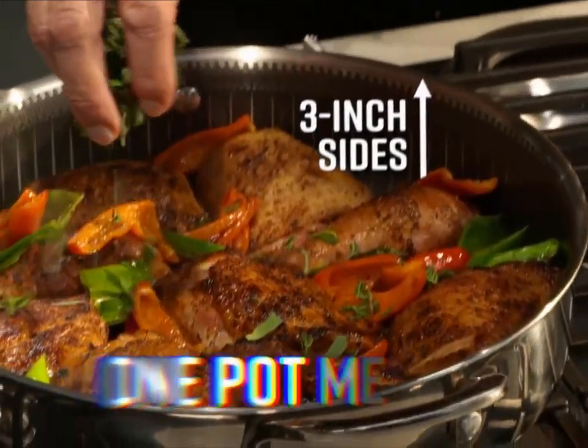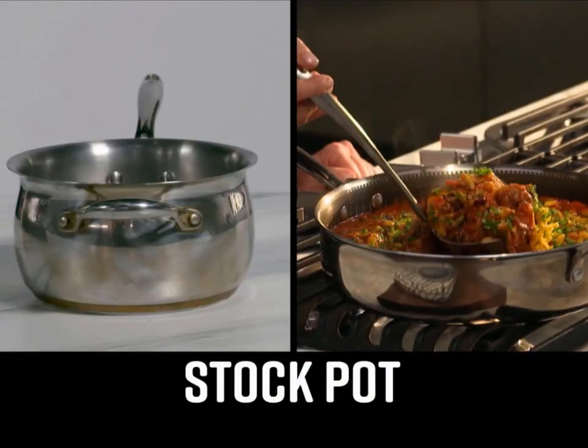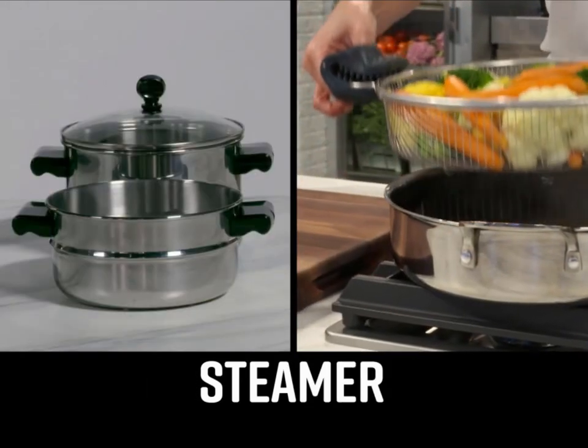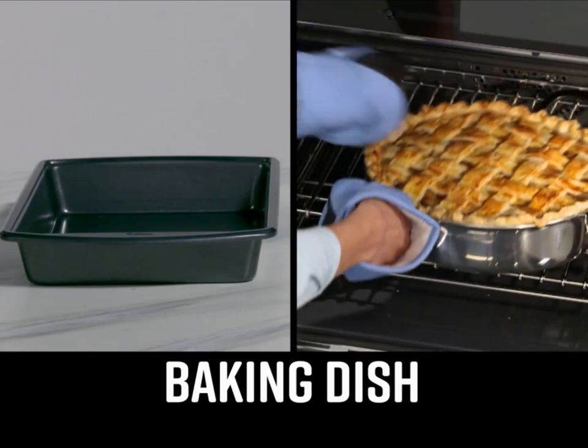Bake yummy homemade pies and sticky pull-apart buns. The straight-wall design means a bigger cooking surface, and the three-inch sides make it perfect for one-pot meals. It's a fry pan, a wok, a stockpot, shallow fryer, roasting pan, steamer, Dutch oven, casserole dish, pizza pan, baking dish, and crisper. And it can take the heat.